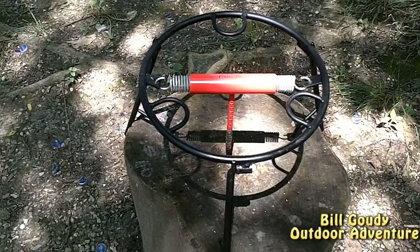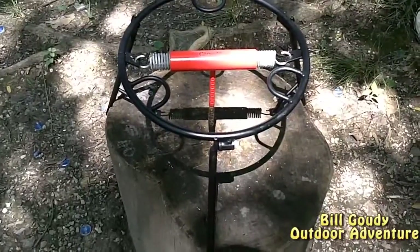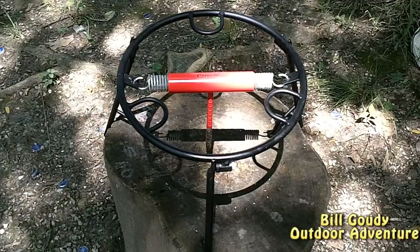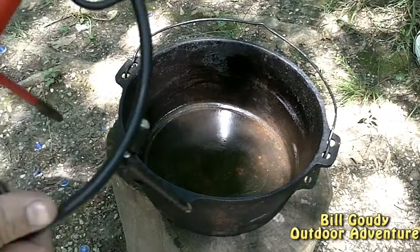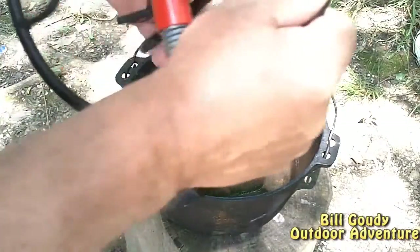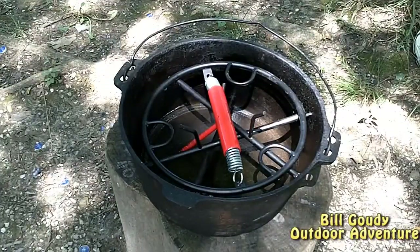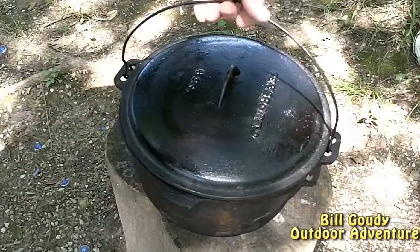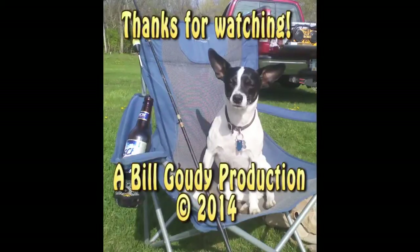I'd like to say thank you to the Camp Maid people for making such a fine utensil. If you want one, check out the link below — campmaid.com. Tell them Bill Gowdy sent you. I want to thank Mr. Mitel for bringing all the ingredients. The link to his Facebook page will be below. He's got a YouTube channel; however, he doesn't make any videos. Bill Gowdy out. It's just that simple. Ready to go for the next time. Bill Gowdy out.